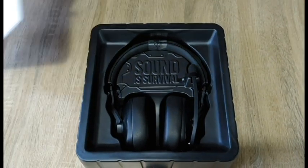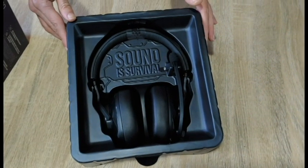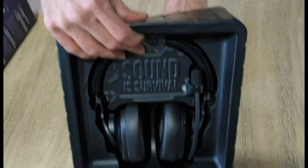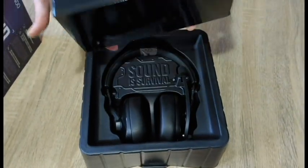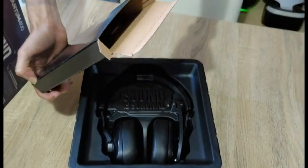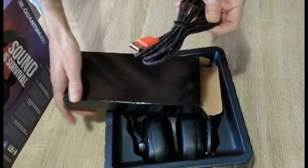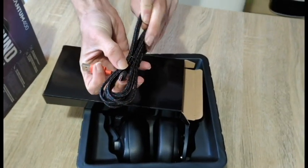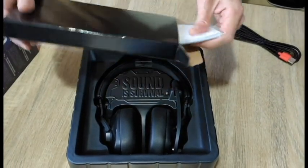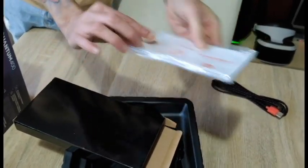Super comfy to wear. Now there you have it. Don't they look delicious? All the bits you need come in a box hidden behind the plastic packaging. In here you'll find your cables — that's your USB to USB-C. The Quantum 400 are not wireless. And in case you need it, here's your manual, but I'm pretty sure you'll be fine without it.